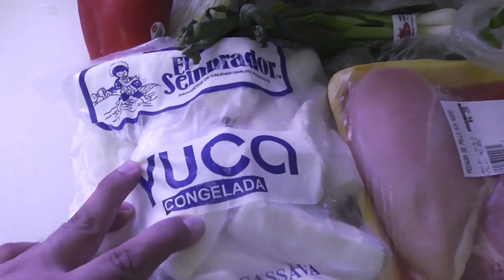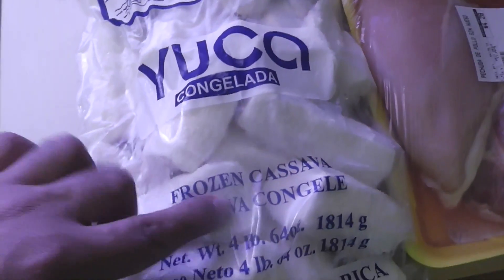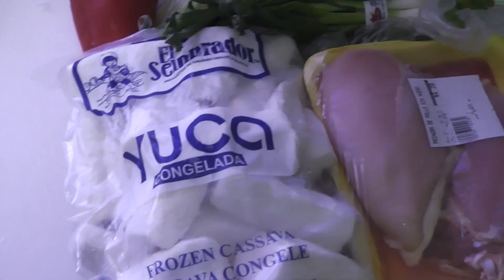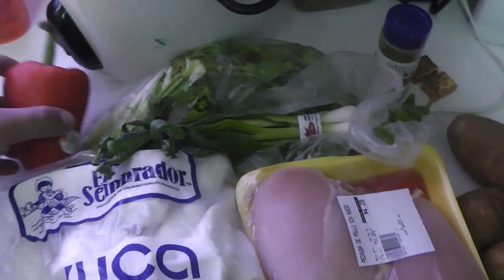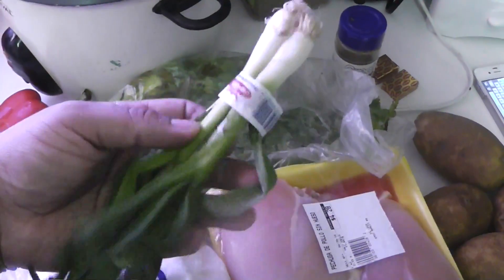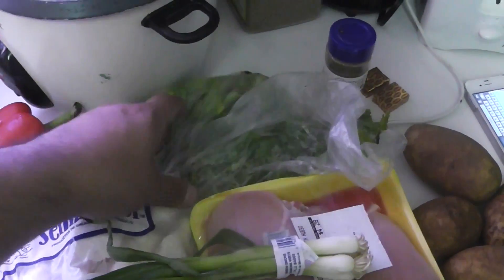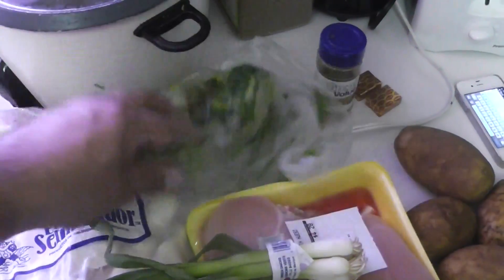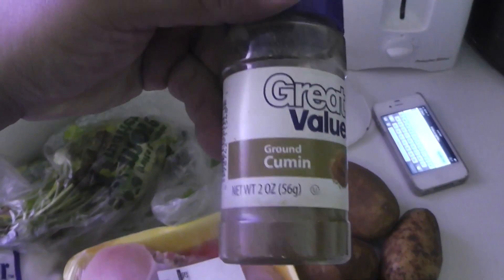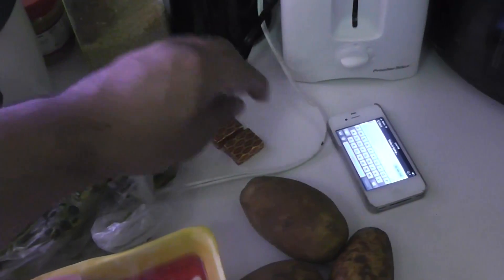You need some chicken breast — I got two big pieces. I got some yuca here, that's frozen cassava. I got some red bell pepper, some green onions, and some cilantro. And for the seasoning I have some cumin and two bouillon cubes. That's it, that's all you're gonna need.